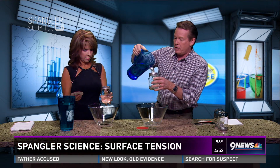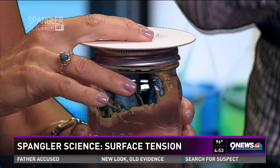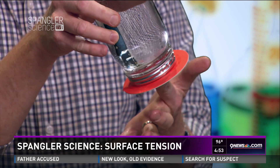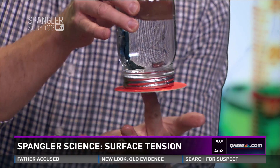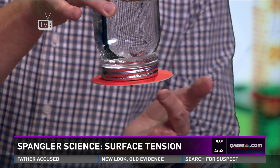Now you're going to put the card on top, like this. Good job. Nice job. This one will be mine. Now watch this — put your hand on top. Turn the whole thing upside down. You got to go the other way. Yeah, the other way. Nice. Now slowly let go of the card. And the water stays there.